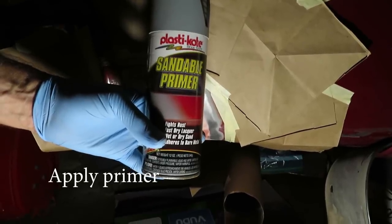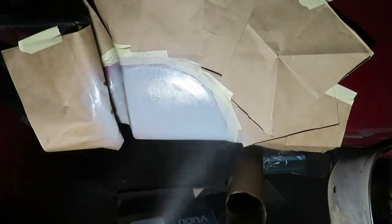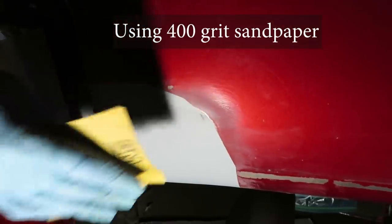Now we're moving into primer and paint. Just a word about that — I can do an adequate job at best. If you want this job done really, really well, have a pro do it. They have the materials and the equipment to do a good job of painting, which is very, very challenging to do really well.